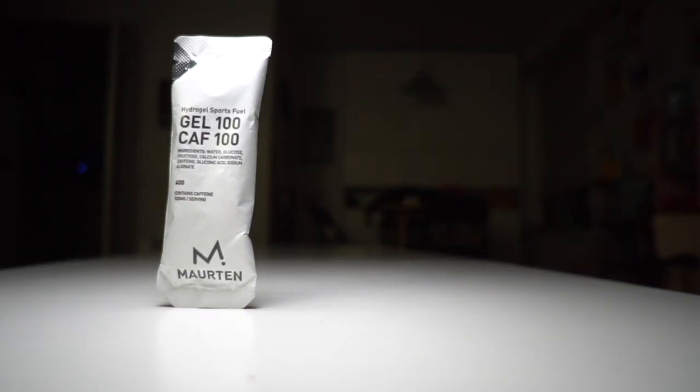I wanted to give a quick video on the Martin CAF 100 and where it fits in my marathon planning. A lot of people bring three or four of the same gel, but I think you can always mix and match — especially with something like the CAF 100 where the caffeine is so concentrated and fast-acting. You need to think about which gels you want to bring and when you're going to take them. I'm still working on my final mix, and it's probably one of those things you never quite finish optimizing.